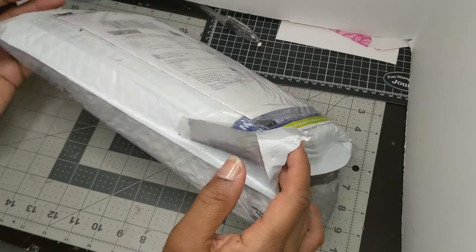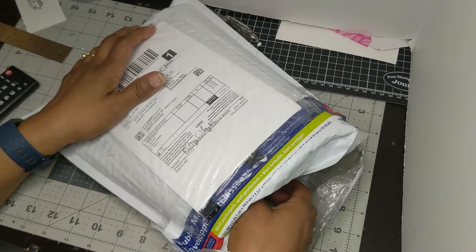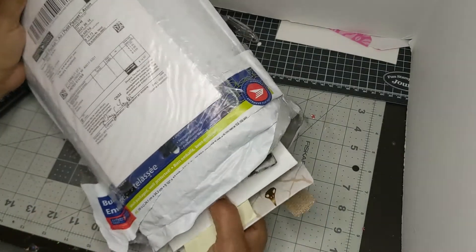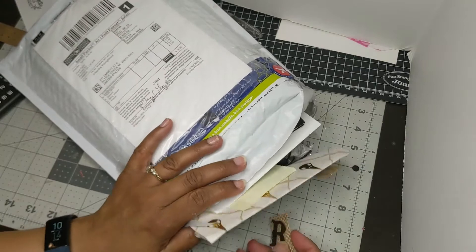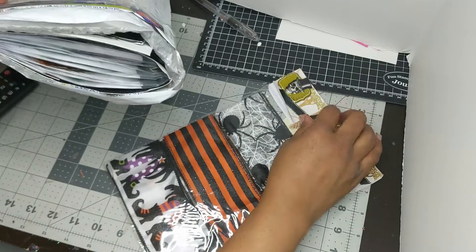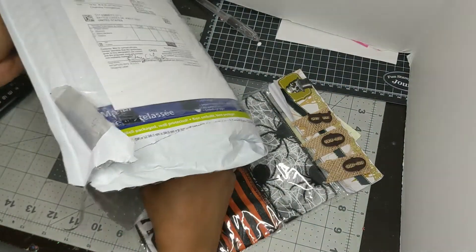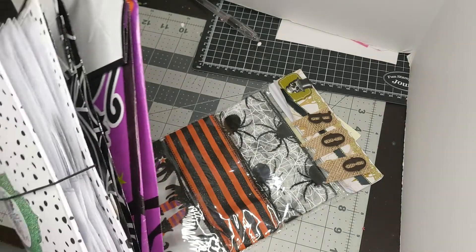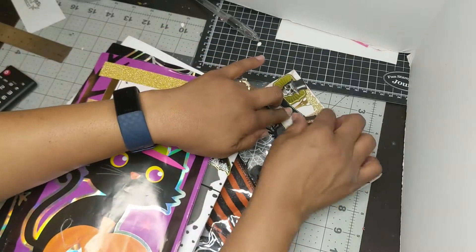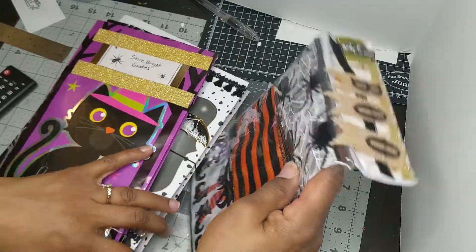Hello fellow crafters and paper artisans. It's Chandra with Stockton Stuff. I am here to share my Halloween swap. It was the Meet Me With Some Die Cut swap, and my partner was in Canada. So I'm excited to see what goodies I have in this envelope. We did fall Halloween, but we kind of decided we were going to really focus on Halloween.